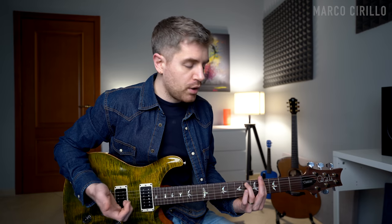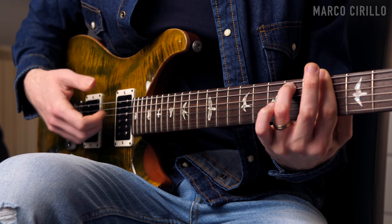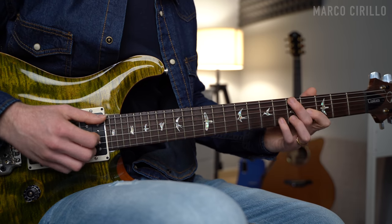We're going to change the fingerpicking pattern over the G sharp minor 7 chord because we're playing four strings. We'll use thumb, index, middle, and ring — let it ring out — and then finish with the A sus 2 with the hammer-on.